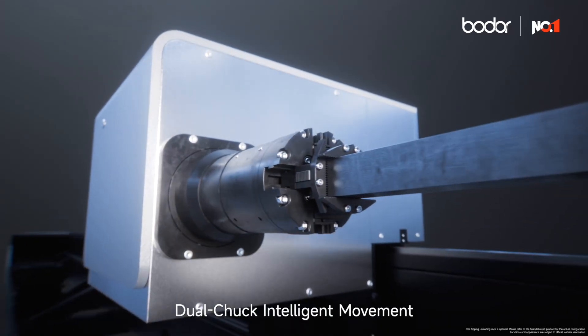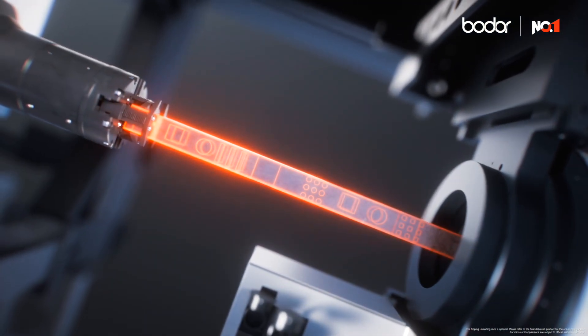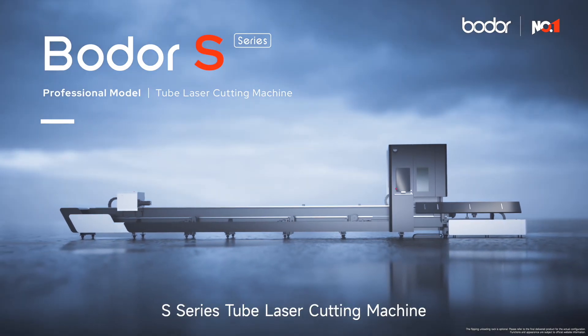Dual Chuck Intelligent Movement. High Performance Advancement. S-Series Tube Laser Cutting Machine.